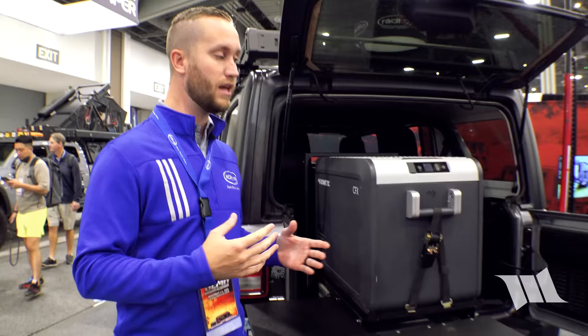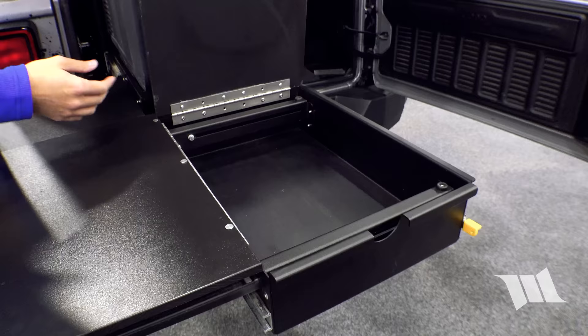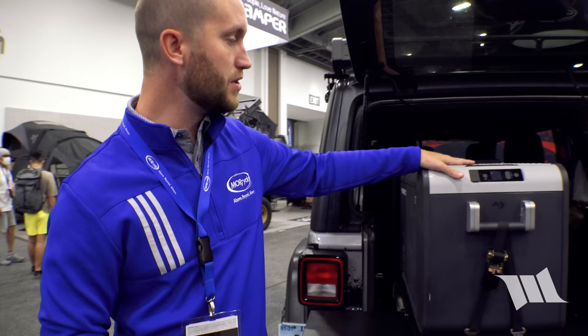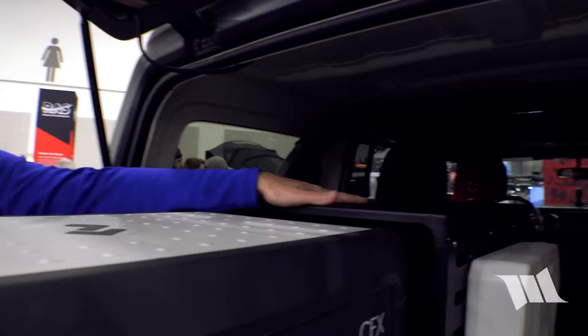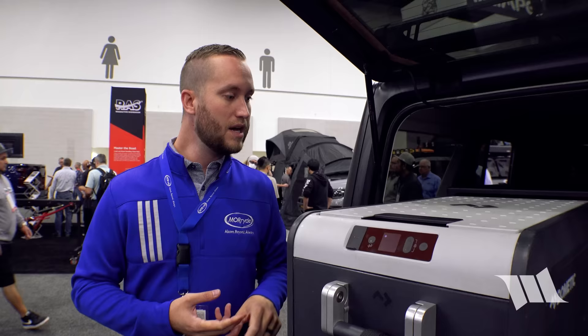Key features include more countertop space than any competitor, a refrigerator, water, and an enclosure that lets you mount gear on top and on the side without having to remove sleeping bags or extra equipment.